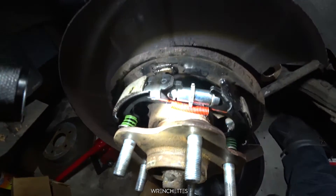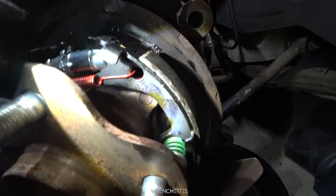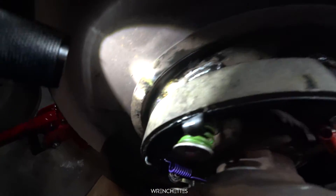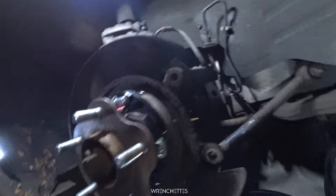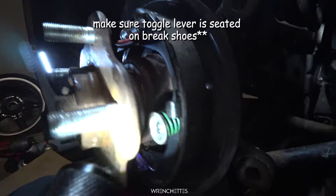This is how the assembly should look: on the top, the red one hitting the little marker there, seated all the way in. The brake pad on top of the points. The bottom looks like this — pulley seated. And it's the same on the other side — everything is matching, everything is put on.